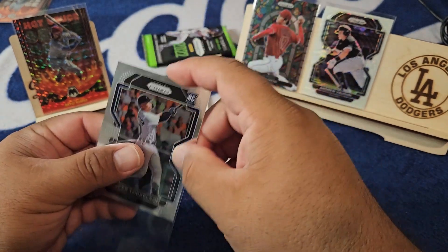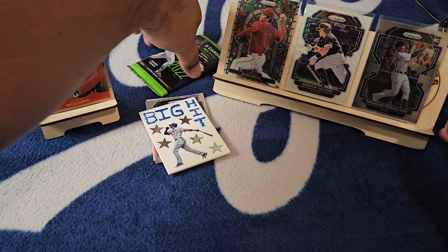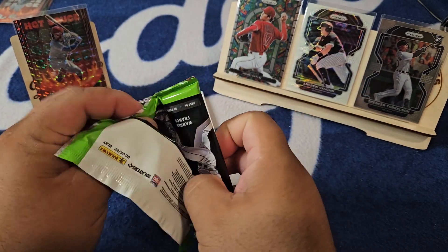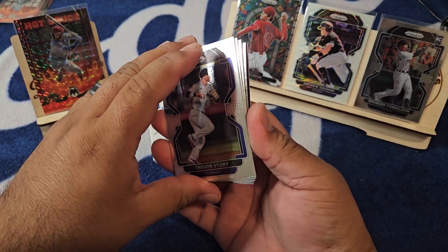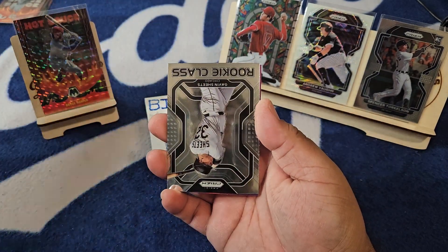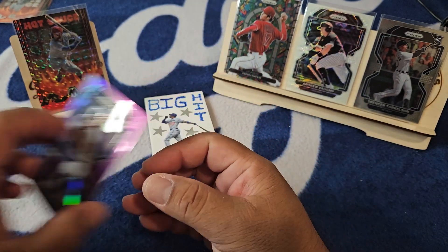I used to go pretty hard collecting Andrew Vaughan stuff — I thought he was going to be really, really good. He's still young though, definitely gonna keep that one and then the Torkelson. Hard to say that a number one overall pick isn't going to amount to anything, so we still keep the Torkelson. I moved the big hit cover-up card and kind of got a glimpse at a corner — it said RC on it. So Trevor Story, Santillan, Peguero rook, a Gavin Sheets rookie class, and a Stephen Ridings New York.